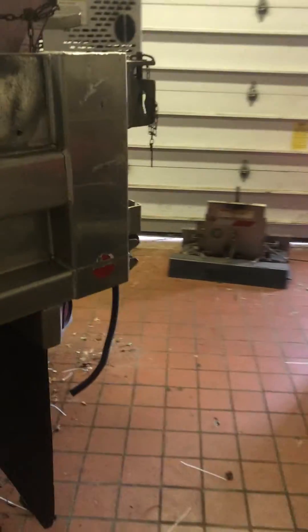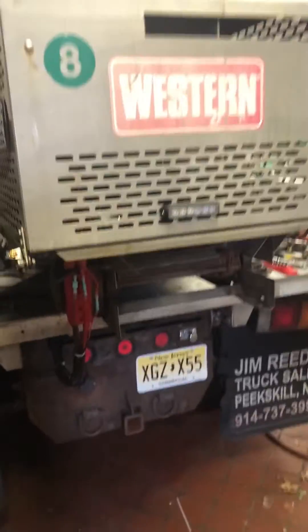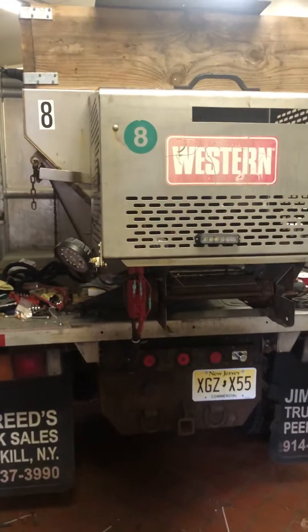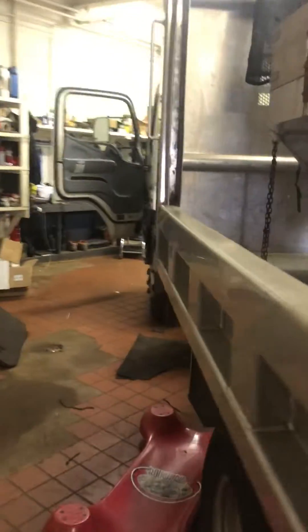You're getting a full conversion — the motor was like 400 bucks. All the wiring, all said and done, with the new chain drive — it used to be a belt drive — it was probably about a thousand bucks for everything, but well worth it. Hope this helps you guys, and if you have any questions just let me know. Thanks.